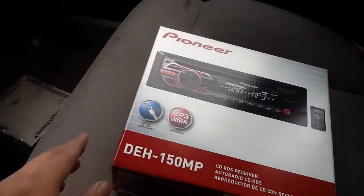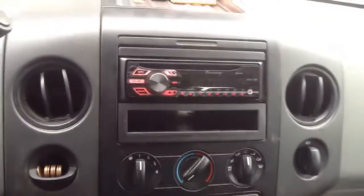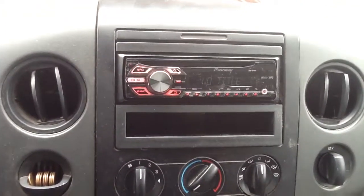Pioneer CD player installed in the Ford F-150. See you guys on the next one.